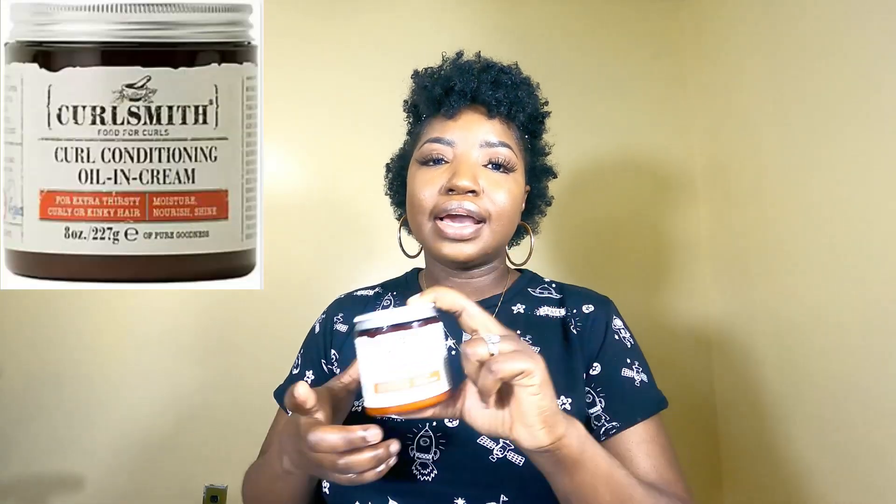I can honestly swear by it — these work amazing on my hair and you should definitely give them a try. Once I finished with this detox system, I used their Curl Conditioning Oil and Cream. If you're looking for a good leave-in conditioner, you can definitely give this a try. I can now swear by it as a great product, so give it a try if you're up for trying the Curlsmith brand.